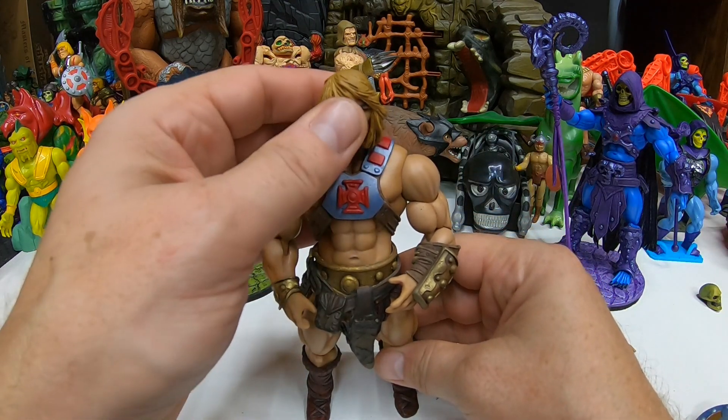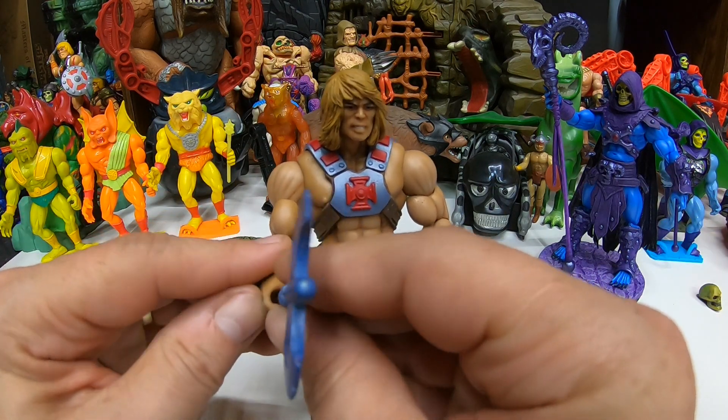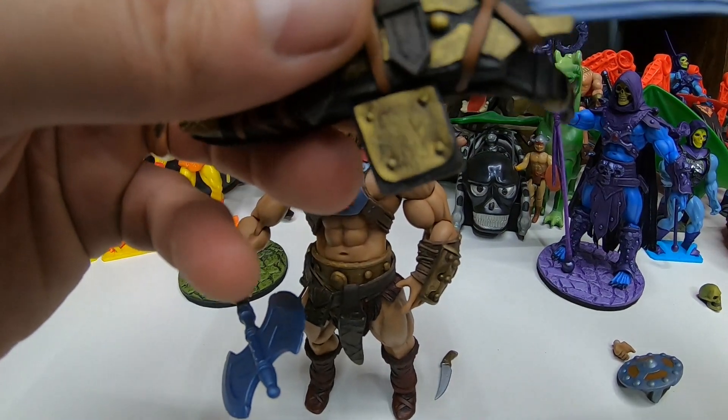These are pretty cool customs, so I ain't complaining — everything can't be perfect. Let's pose him up with his axe and put away the power sword and see how that looks.